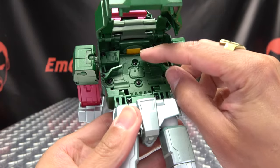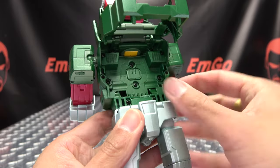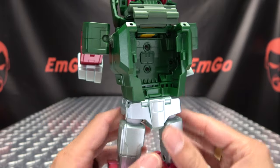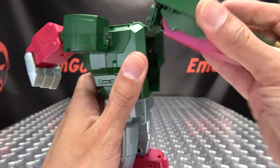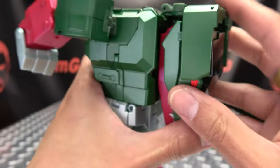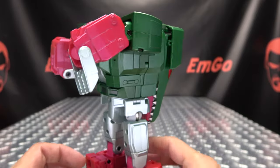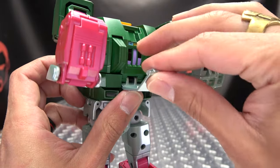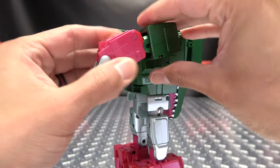Now that the legs are all done, we can bring these little panels down and close these back up like so. Then we can bring all of this down — this section here has a little tab so it'll secure itself in place. Bring that down and that will tab in right into the body. Take this little tab, flip that in, and close that up right there.